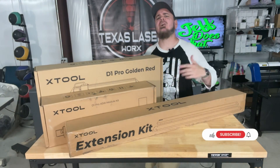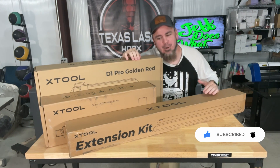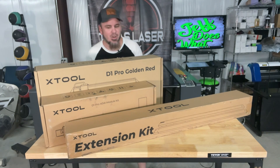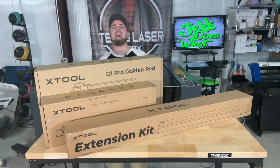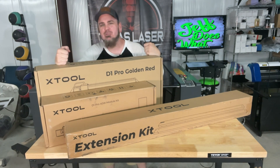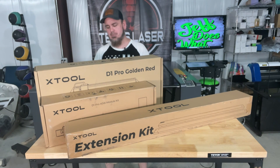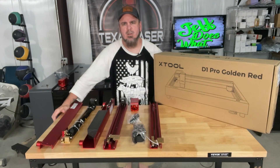What up y'all, Jeff Wilson here on Jeff Does What. Today we are testing out the xTool D1 Pro with the 40 watt diode laser and the extension kit. xTool is the leader in diode lasers — 40 watts of power, pioneering diode laser technology. You cannot beat it. 40 watts is one of the most powerful diode lasers on the market, and all their frames are made out of aluminum alloy with steel rollers, which definitely helps with longevity.